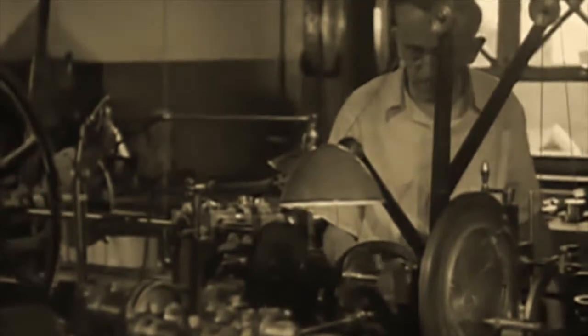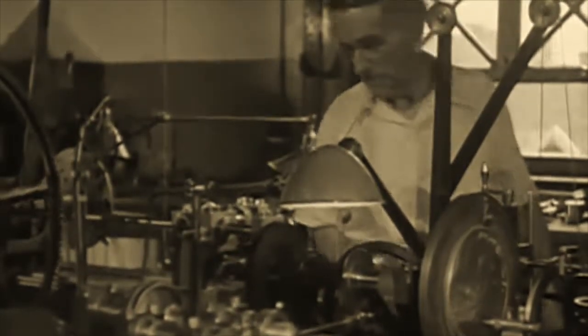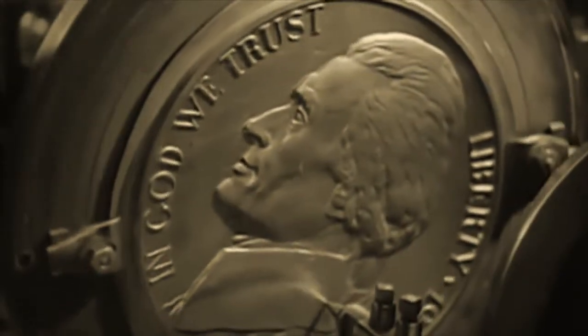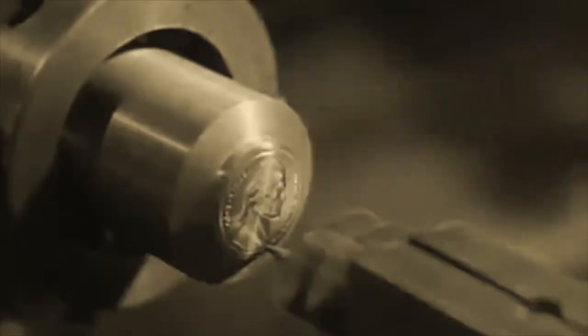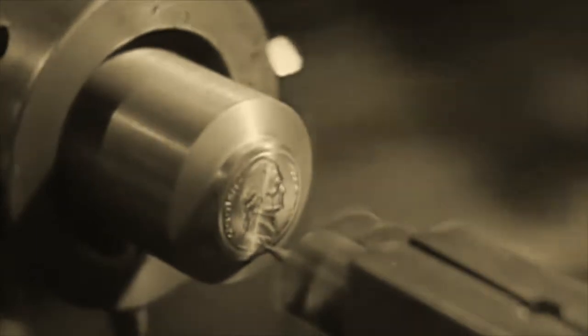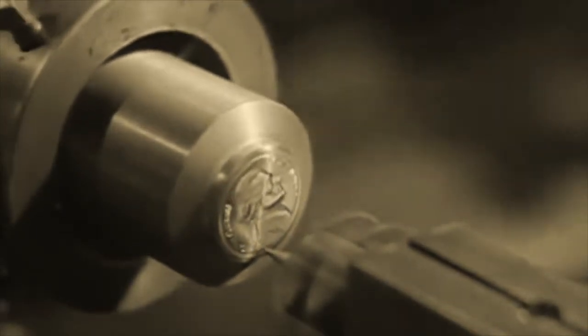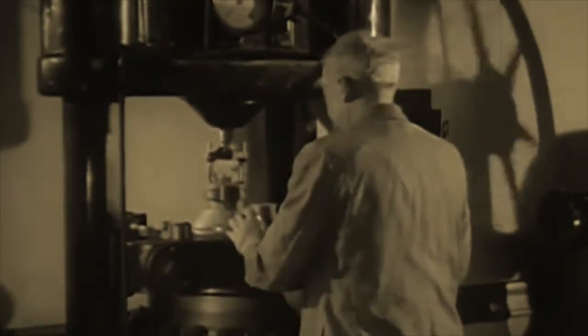This is the transfer engraving machine, which reproduces mechanically the design of a large model onto a small master die. A sensitive pointer follows the raised figure of the coin to be copied, and this is reproduced by a small cutter which carves out the design as it travels in endless concentric circles.